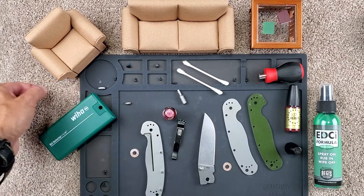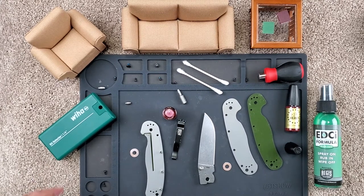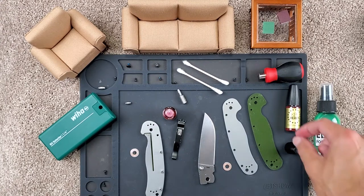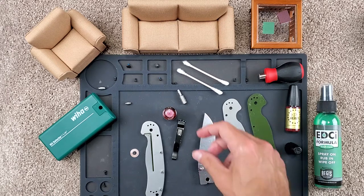I wanted to come back to you today with a quick video — actually probably a reassembly video. I started taking apart my RAT Model 1 and I got it apart. I saw Nick Shabazz's video. If you haven't seen his channel, please check him out. He does amazing disassembly videos of pretty much every knife he reviews. He did have a couple of remarks that I wanted to reiterate for anyone that has a RAT Model 1, in case you haven't seen that video from him a couple years ago.